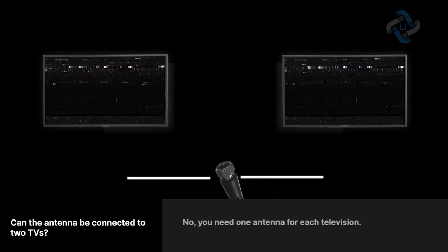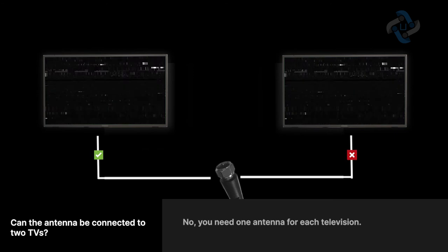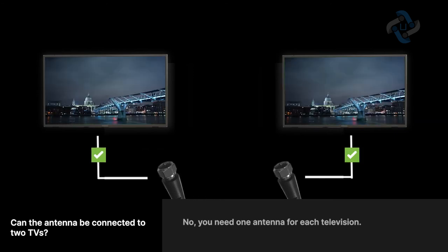Can the antenna be connected to two TVs? No, you need one antenna for each television.